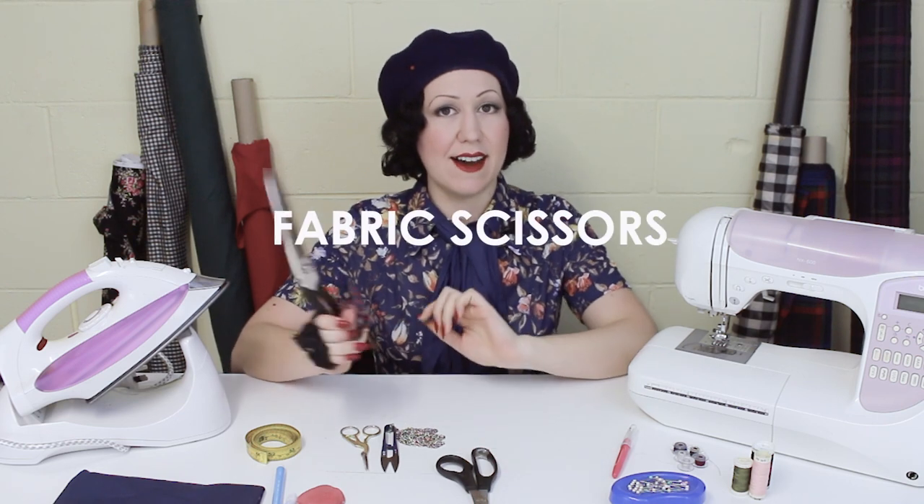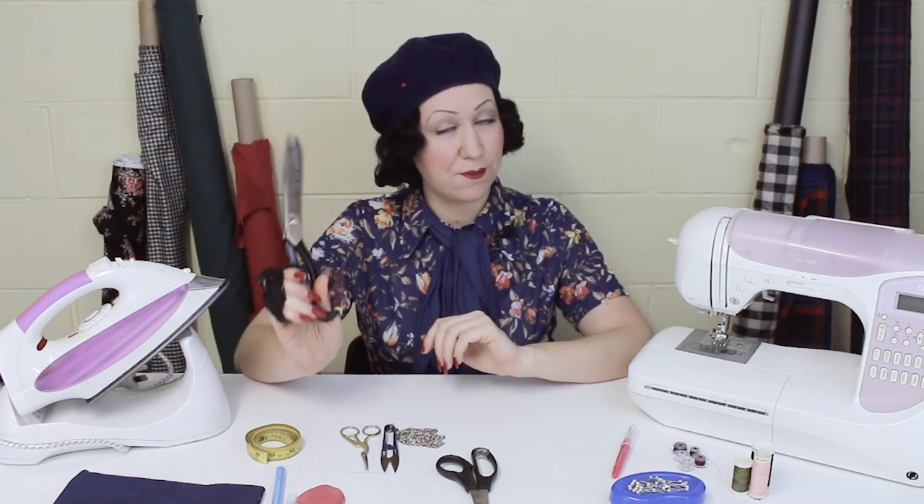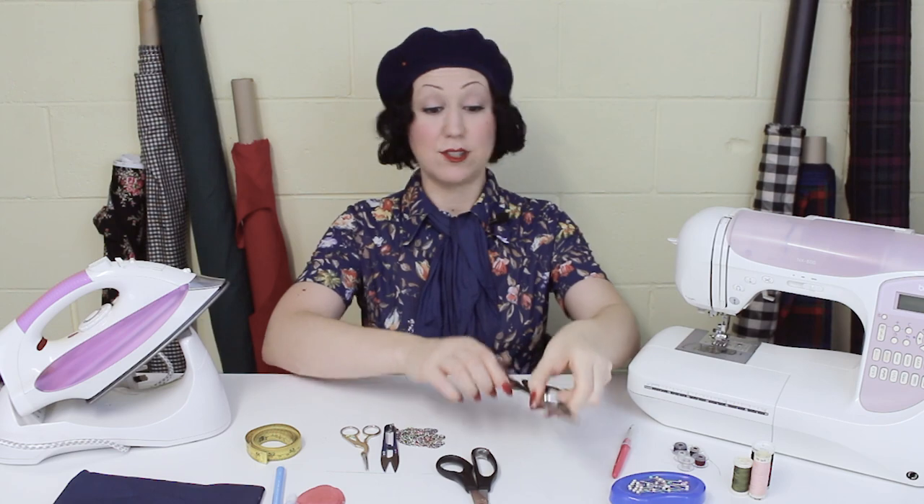Moving on to scissors — you're going to need a few different kinds. First of all, you're going to need a really nice sharp pair for fabric. These will forever be known as your fabric scissors and only ever be used to cut fabric. You don't want sticky tape, paper, or anything else to blunt them. Keep them really super sharp, and if anyone asks to borrow your fabric scissors, you say no.